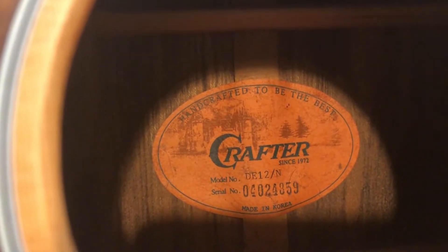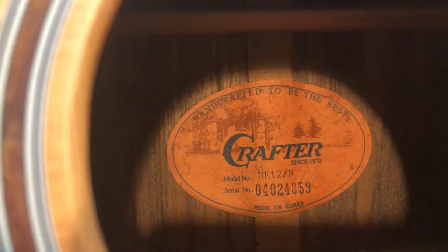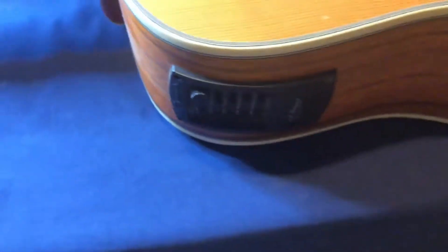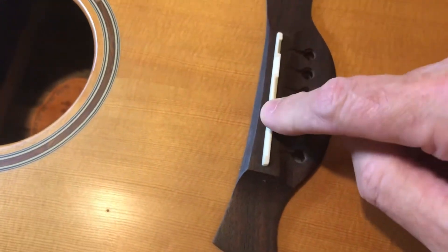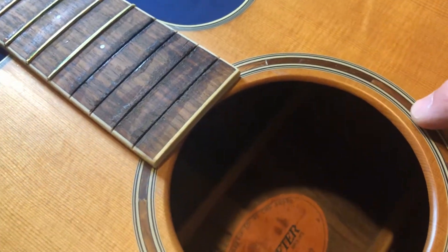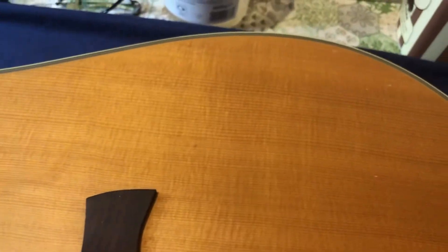We've got a new guitar on the workbench - it's called a Crafter, though wouldn't call it new. Not sure what year it is, made in Korea. It's an acoustic but it's also got electrics, so it must have a piezo or bridge pickup. Looking at it now, there's a little bit of damage to the bodywork, but the body looks fine overall - it's a satin finish.